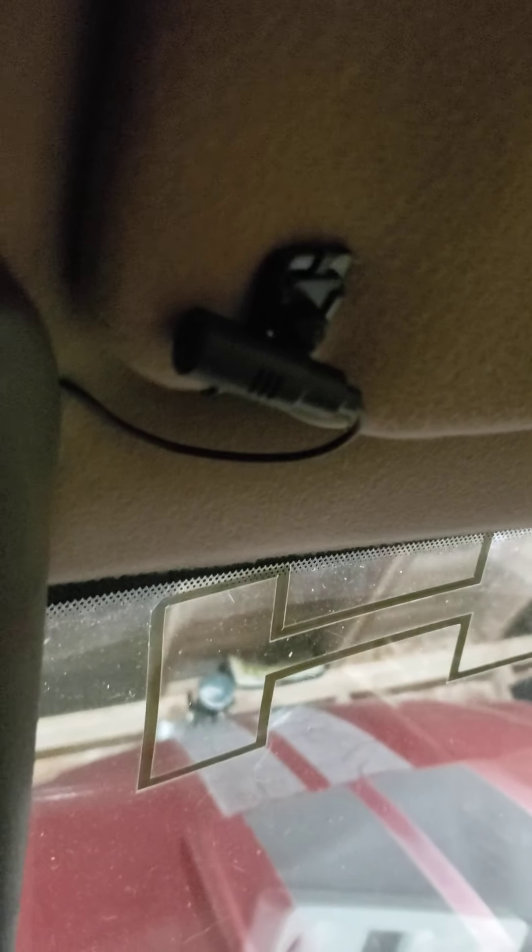The other little thing I'll show you as far as the hands free goes — there's a little mic right there for the cell phone. This A-pillar cover just pops right off and goes over to the radio.